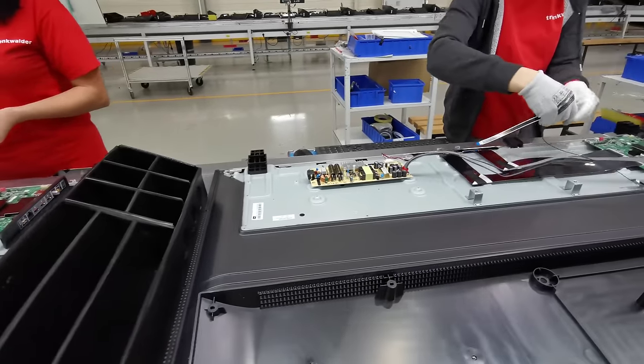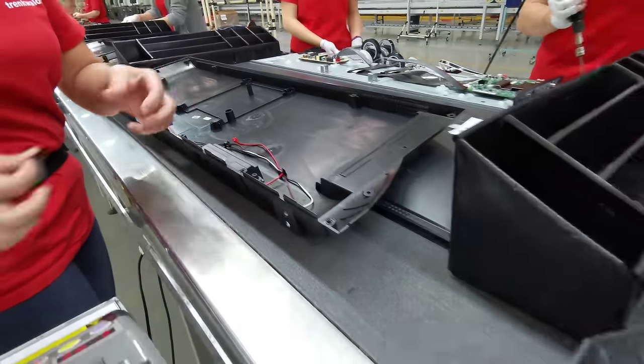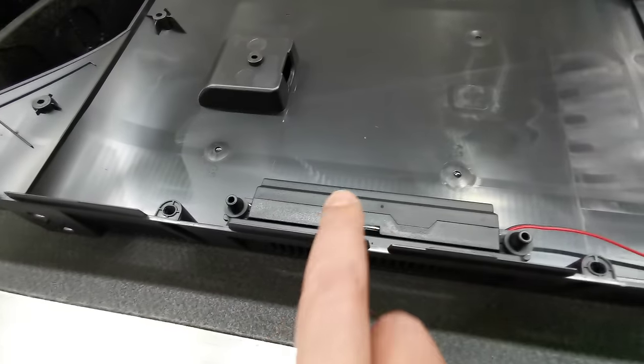Assembly continues here for the television — 55 inches, audio. Here are the drivers for the sound, for the audio.